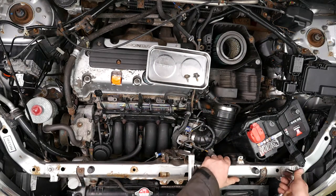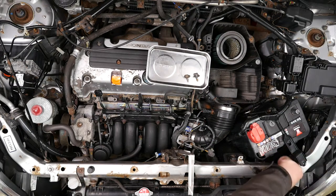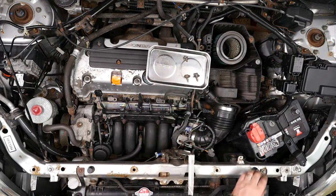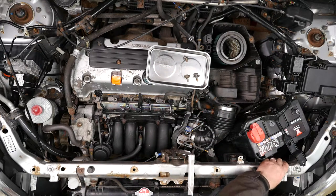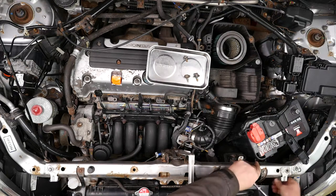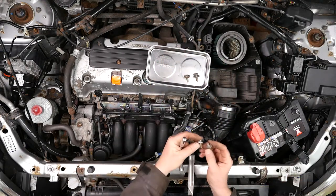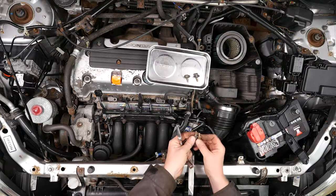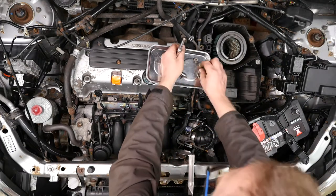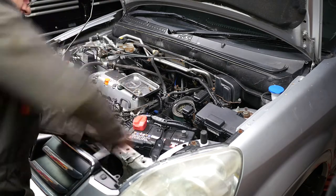We now need to remove this support bracket for the radiator, which also has the bonnet lock on it. It's held in with four bolts at the top that are 10mm, and also a central bolt at the bottom — again 10mm. On my car that bottom bolt is missing. There are also two bolts at the top that support the top of the radiator, and those also need to be undone — so in total we've got seven bolts.